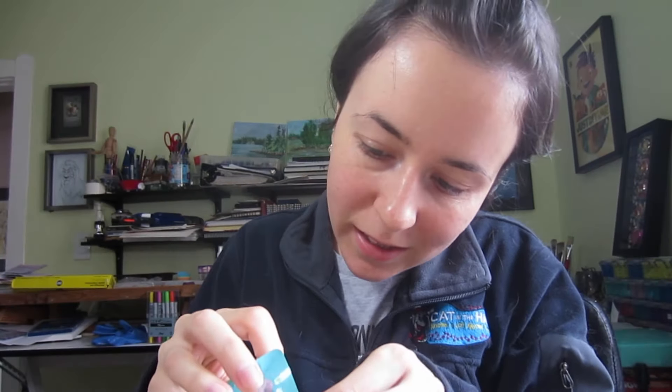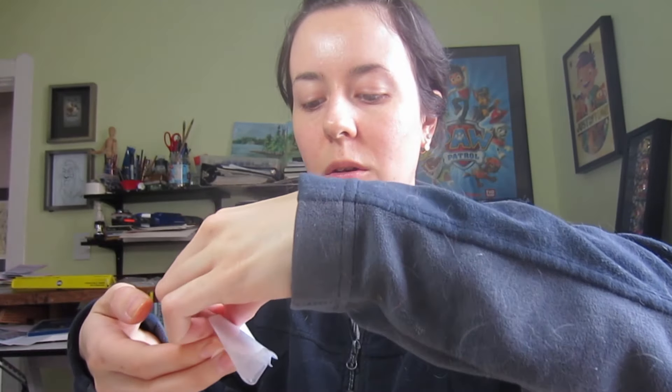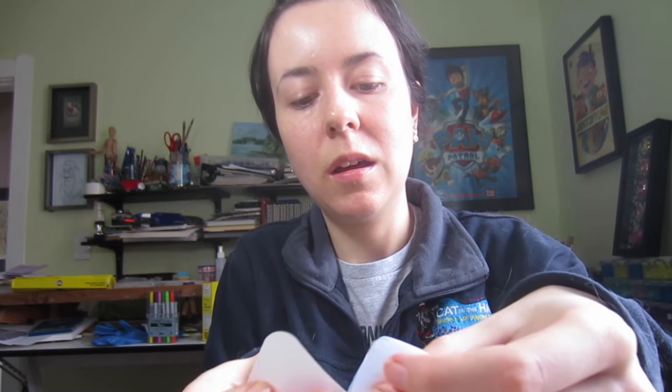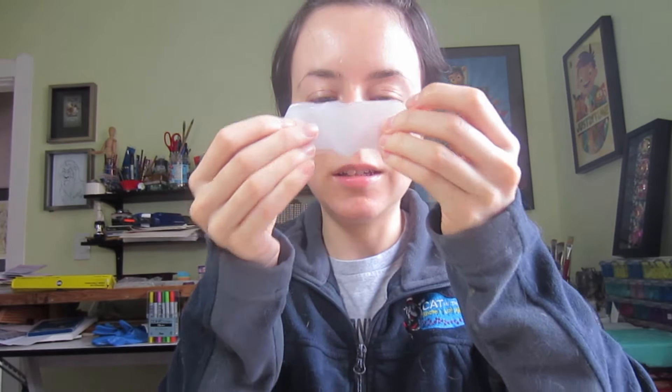Let's open it up — oh no, it's a strip! Wasn't expecting that. So it's wet, like this, and then you take this off. I think what you're supposed to do is take this piece off — there are two pieces stuck to each other and I'm guessing it's either one way or the other. I'm just going to try it one way and see what happens.